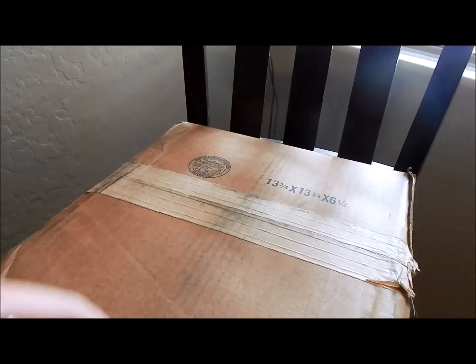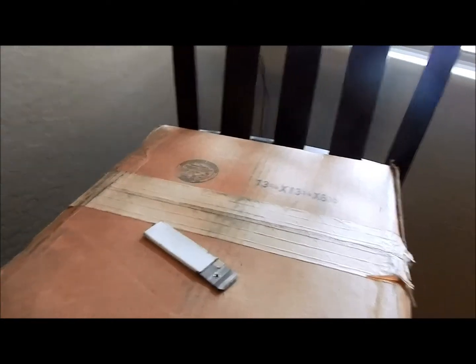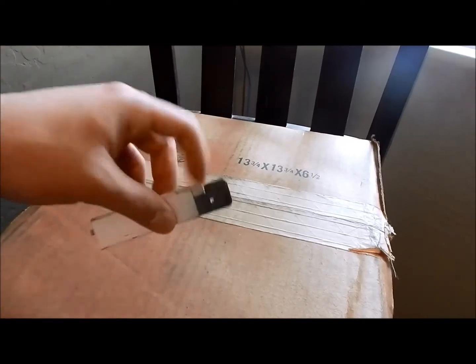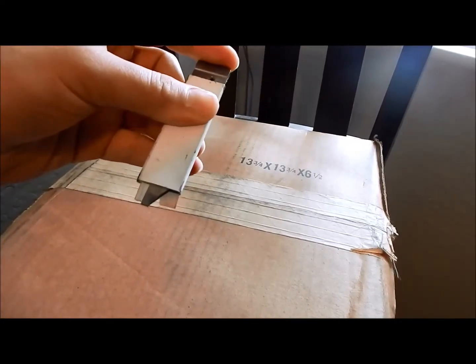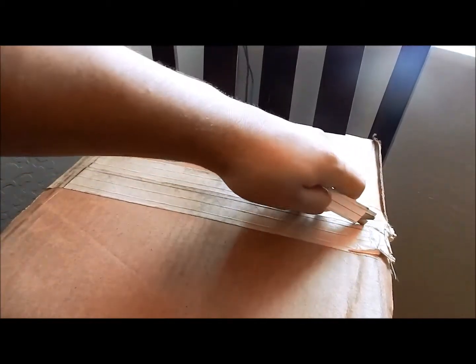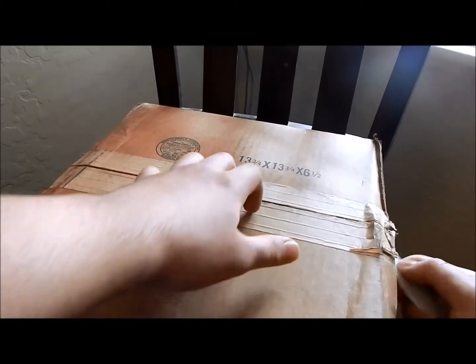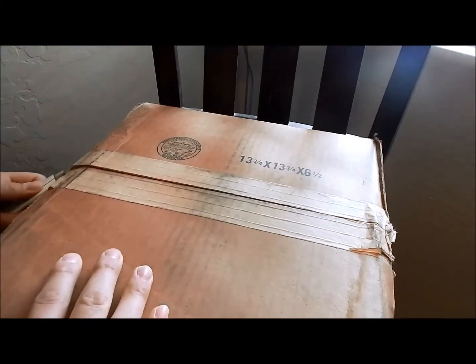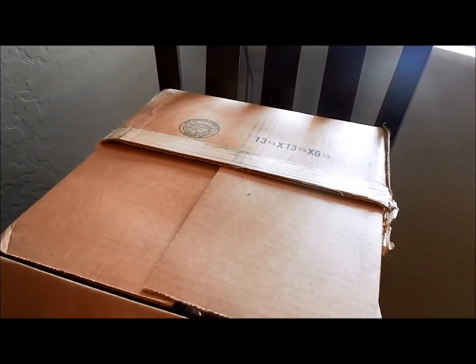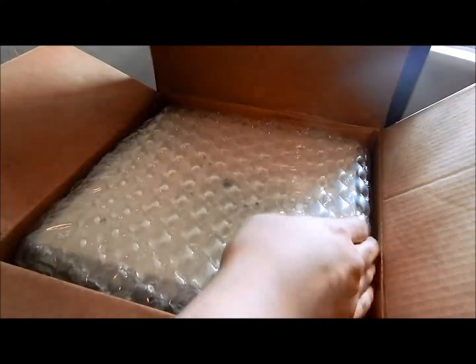Hello YouTubers, today's video is a surprise — what's in this box? You probably can already tell by the video title, but it's not really specific, so let's open her up with a box cutter. I ordered this about a week ago and everything's a mess right now, but you'll see why at the very end with the final changes that were made.